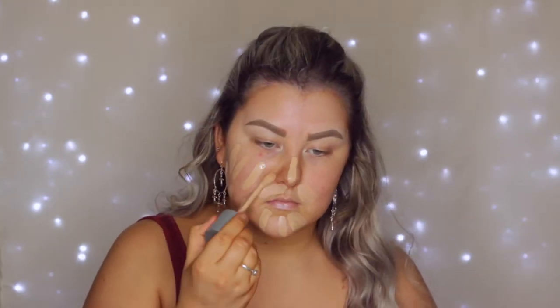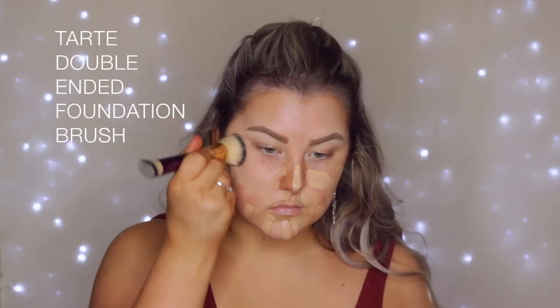Hey guys, so I'm starting out with the face. I'm using the Model's Own mattifying primer, just spreading that all over my skin. And the foundation I'm using is the Rimmel Lasting Finish Breathable Foundation. I have been obsessed with this over the last couple of weeks. It is such a good foundation from the drugstore.